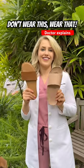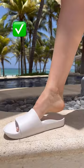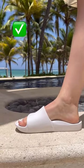Don't wear this, wear that. Slides edition. Instead of slides that are flat with zero support, get ones with arch support like the brand new Archie Slides.